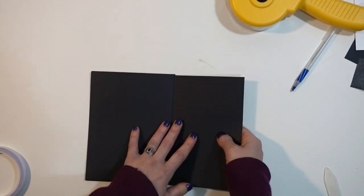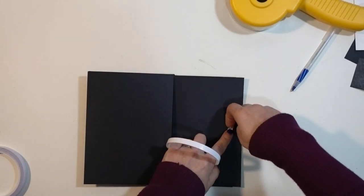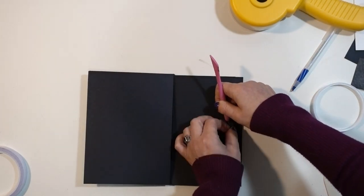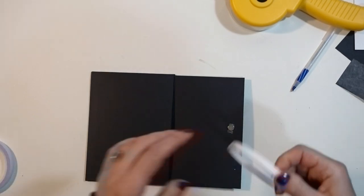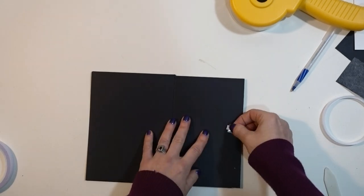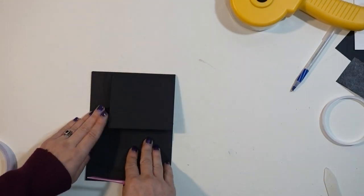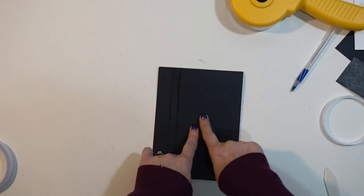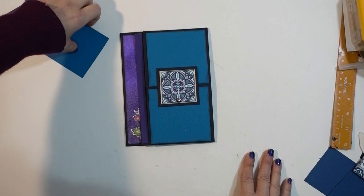We'll do a magnetized swing tab there, and also do a magnet going from this D to the bottom D — I think one magnet will be enough. I'll get some paper on and come back. We're going to do the magnetized swing tab the exact same way as we did on the previous page.